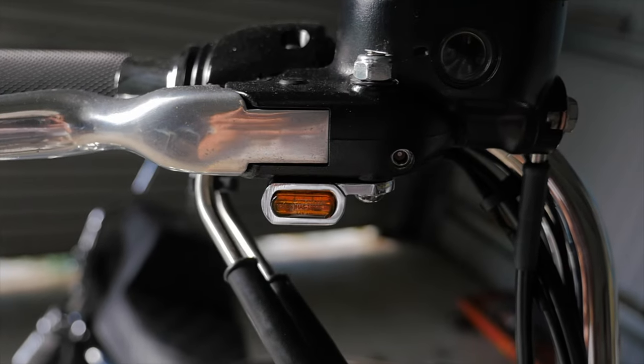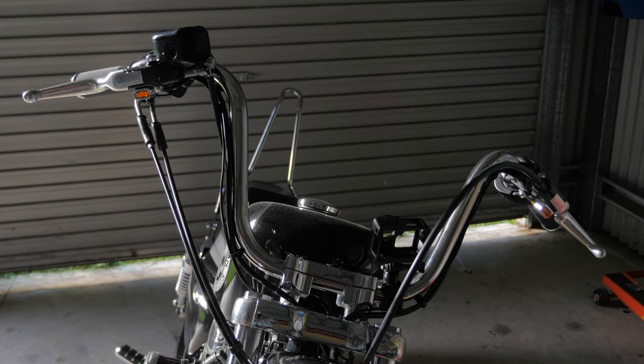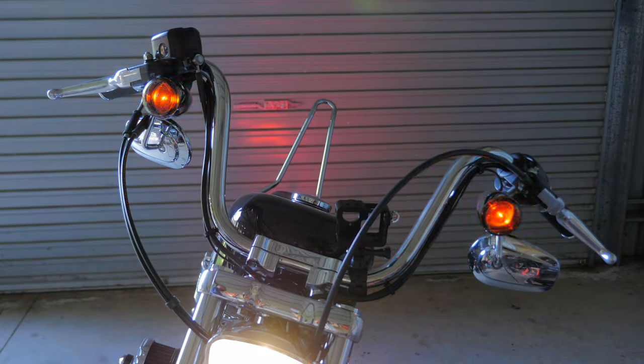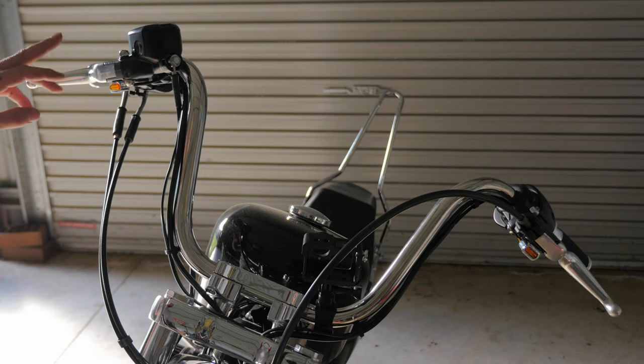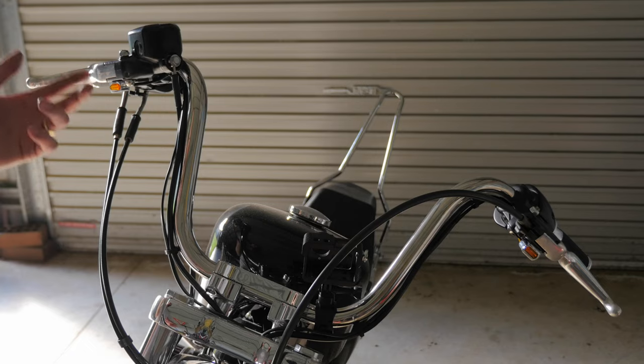Voila! Easy as that on the install. Alrighty, so that's the indicators installed. What I'm going to do now is just a comparison between the stock indicators and these under-perch indicators in natural light and then in darkness. So that was the comparison between the LED under-perch indicators and the stock indicators which run a globe on my Sportster 72.